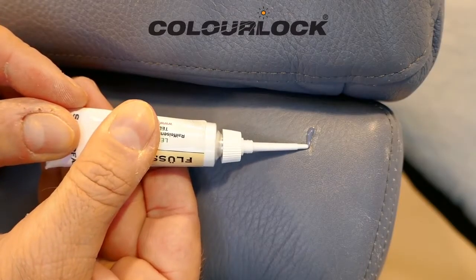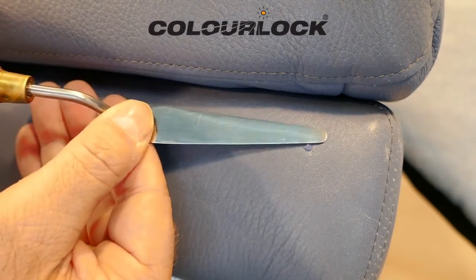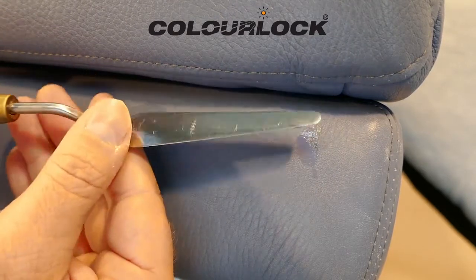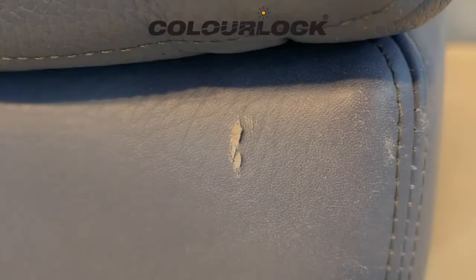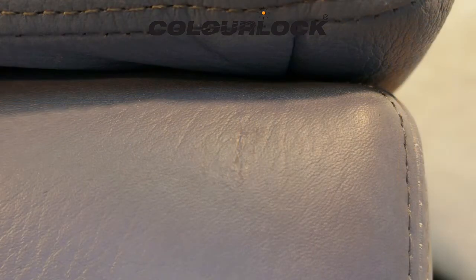ColorLock fluid leather should be used on deeper cracks where filling is required. Apply some fluid leather and smooth it down with a spatula. After drying, the fluid leather is slightly absorbed, so the process is repeated until the desired result is achieved. Such repairs won't be invisible, but the damages are stabilized and only a slight scar remains.